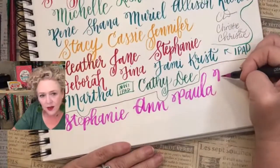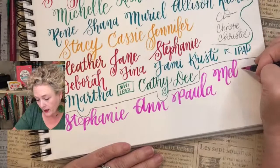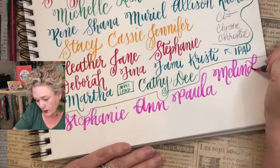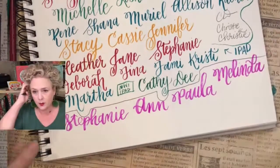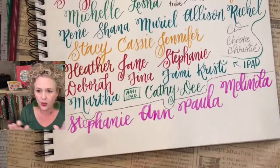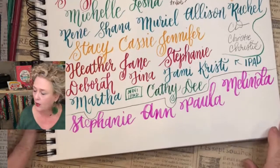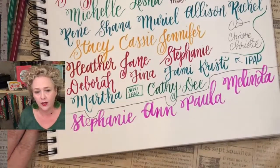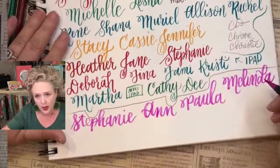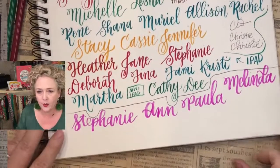Welcome to the tribe, y'all! What you can expect: your lessons are ready as soon as you're in the Facebook group or as soon as you sign up on the website. You don't have to be on Facebook. If you're in the iPad group, there are iPad lessons to learn how to use your iPad. If you're in the lettering tribe, hop on and start learning the basic strokes of lettering. You have to practice independently.